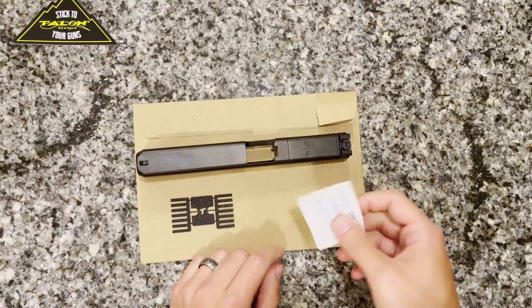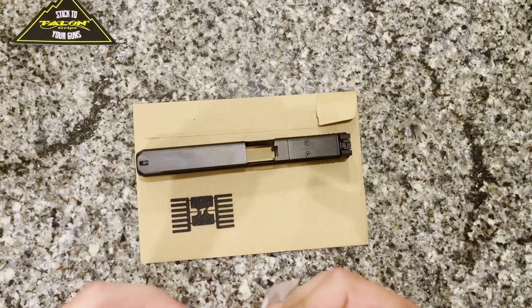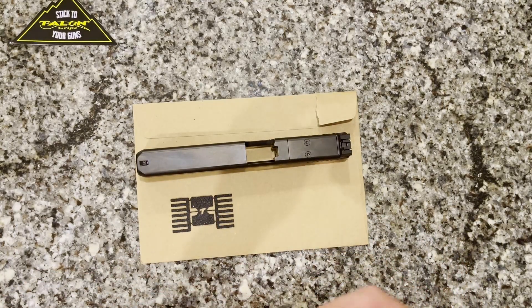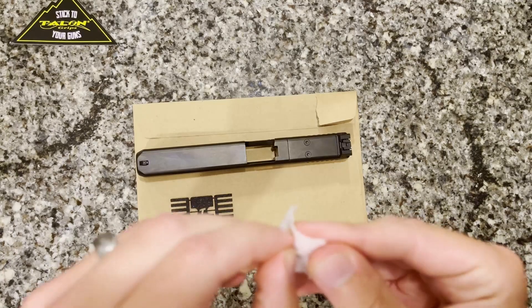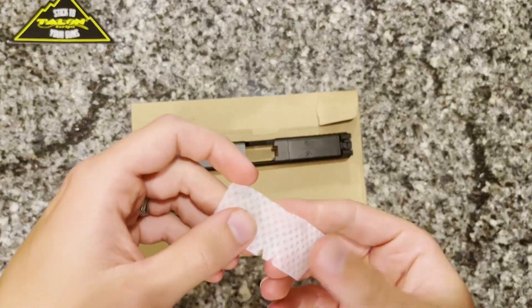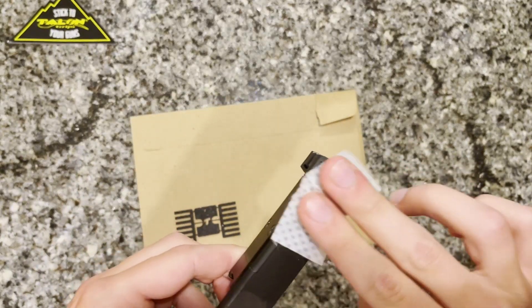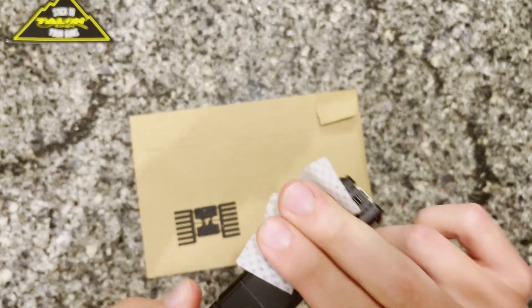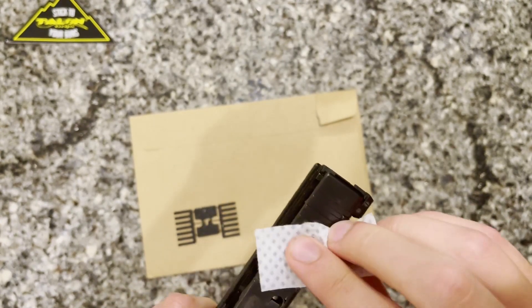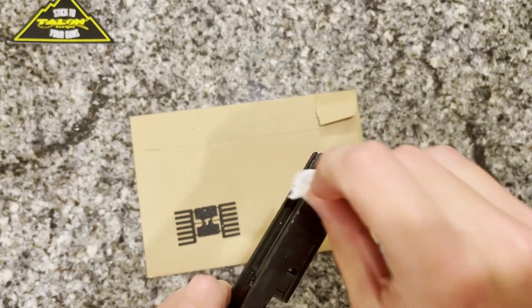The first thing to do is take your alcohol wipe and wipe down the slide. If your weapon is particularly dirty or has a lot of gunk on it, give it a rough cleaning with a brush beforehand, because this little alcohol swab really isn't meant for heavy cleaning. It's really important to wipe off any grease or other gunk, and since this is going in the serrations, make sure you get those in particular.